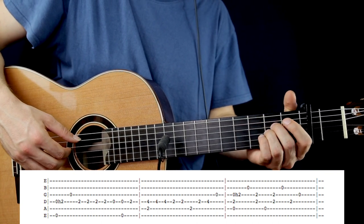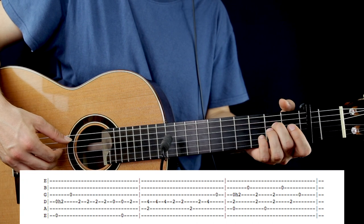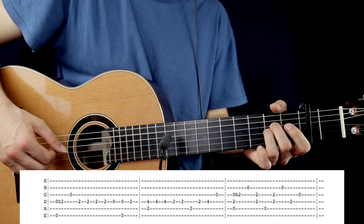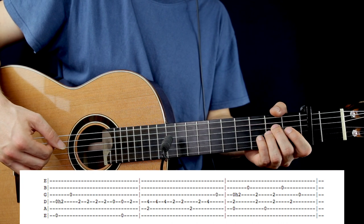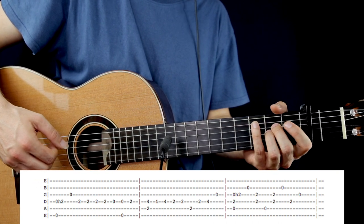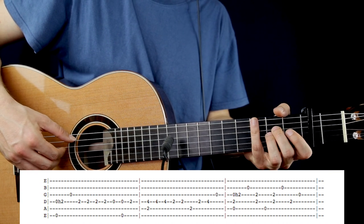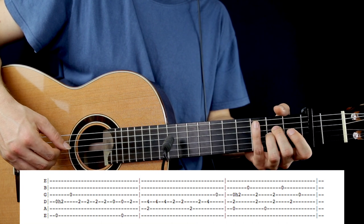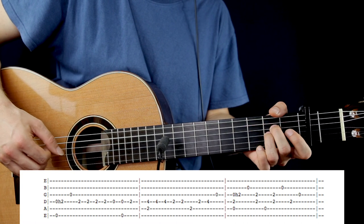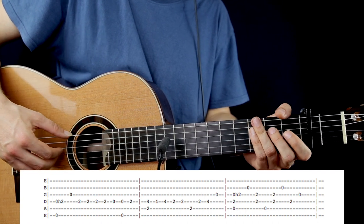In the 3rd bar we have to play an A minor chord: A open string, 2nd fret on the D, G open, and after immediately hammer on the 2nd fret on the G string. After, pluck the B open string and pluck together the G and the D string 2nd fret, then A open, and together again the 2nd fret on the D, the G, and the B open strings. Then pluck the D string 2nd fret and the G open string — these are the last 2 notes in the 3rd bar.